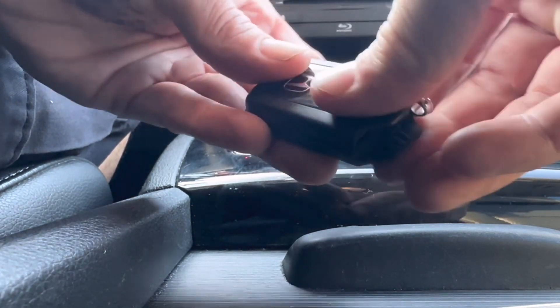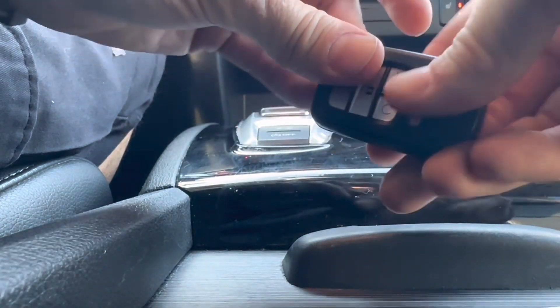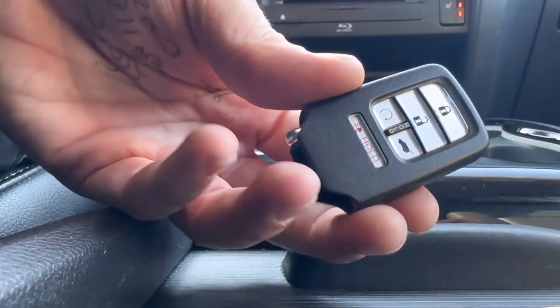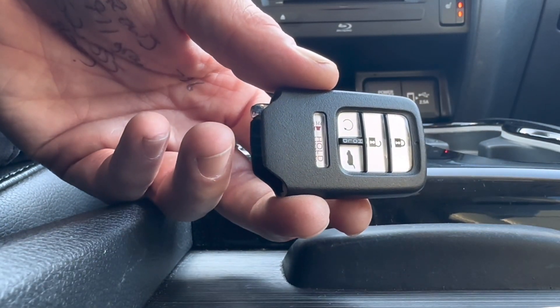All we've got to do is put the cover back on, snap it back on nice and good so it doesn't fall apart, then put the emergency key back in and you're all done. Hope the video was helpful — if it was, drop me a like and leave me a comment. I'll see you again in another video.